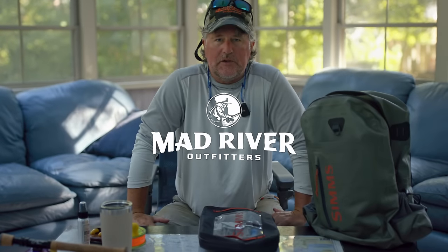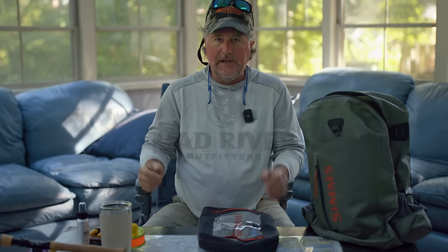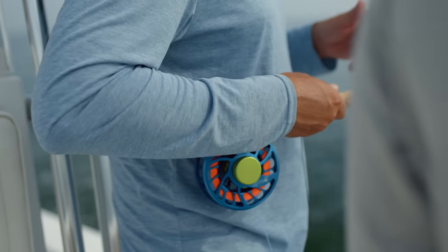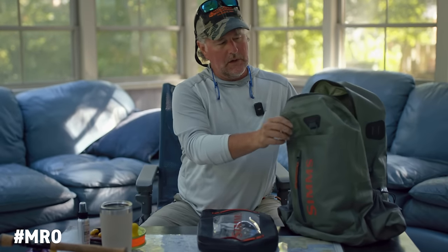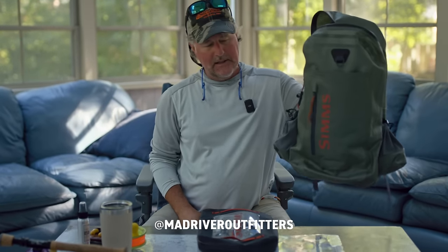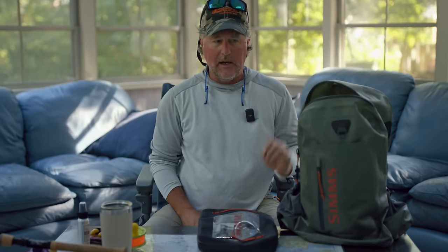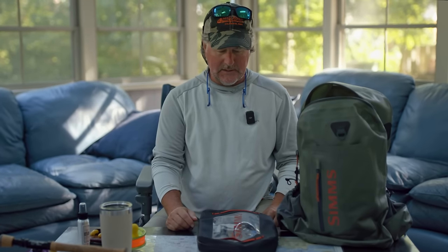Well, howdy friends. Brian Fleschke of Mad River Outfitters and the Midwest Fly Fishing Schools. We're over in Virginia on a three-day filming shoot with Blaine Chocolate, learning all about Virginia mid-Atlantic coastal fishing. We're going to do some talking about my backpack, which is also my boat bag and my carry-on on the airplane when I travel. It's a really perfect setup for a trip like this, or almost any trip in my world.